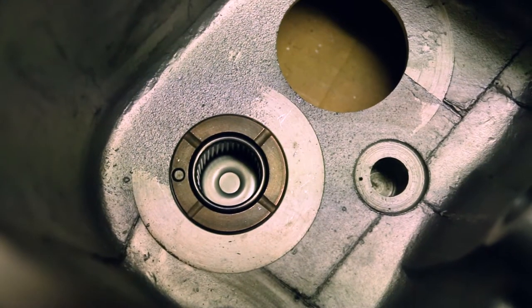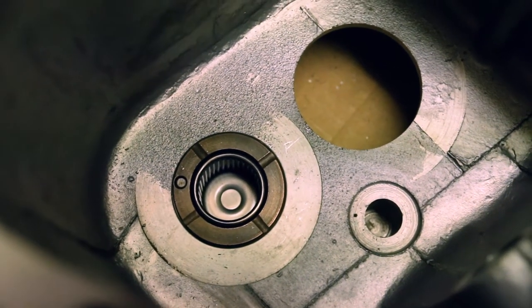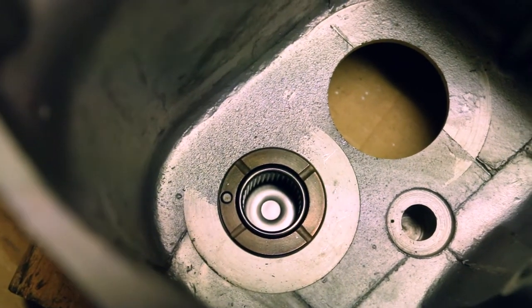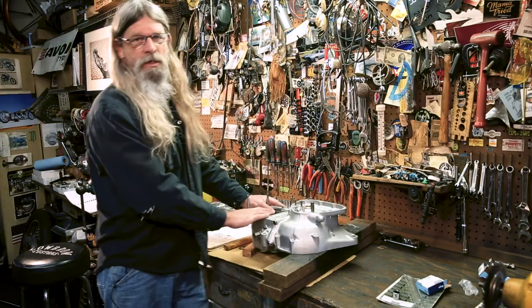When you get towards the bottom with the bearing, you don't want to keep going until it goes too far down. You want to lightly tap it at the very end until you have it set at the right depth. Okay, that was the closed end bearing.